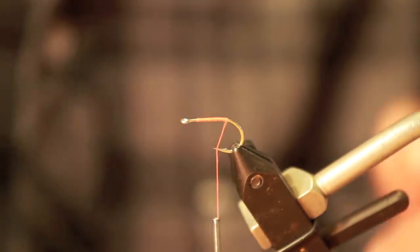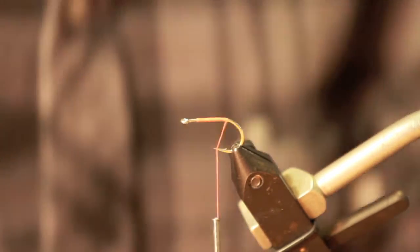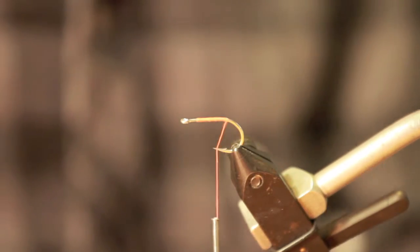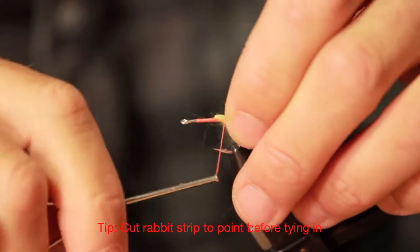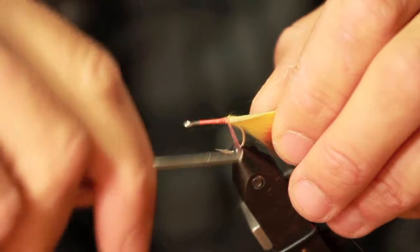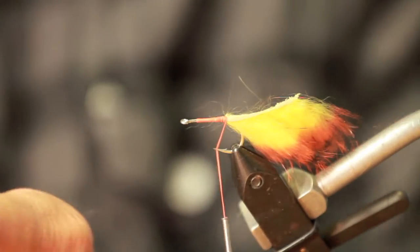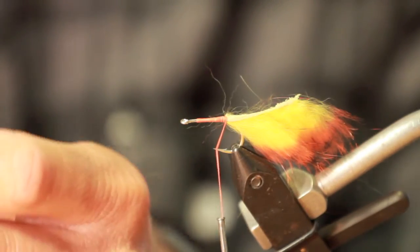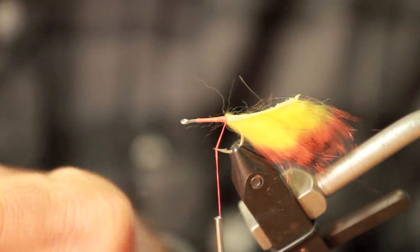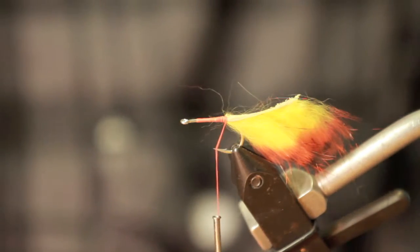We have some bright orange thread on a SC-15 Gamakatsu size 2 hook. Now we're going to add a short rabbit tail. Now we're going to add some rubber legs — I like to add four rubber legs tied on top of the rabbit.